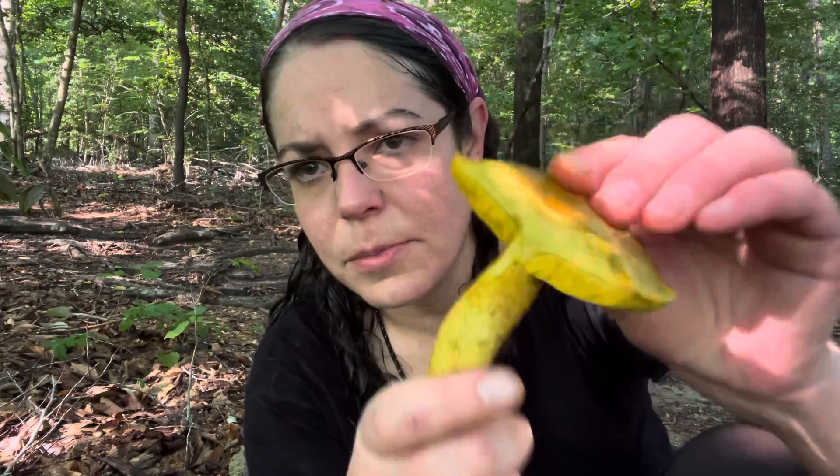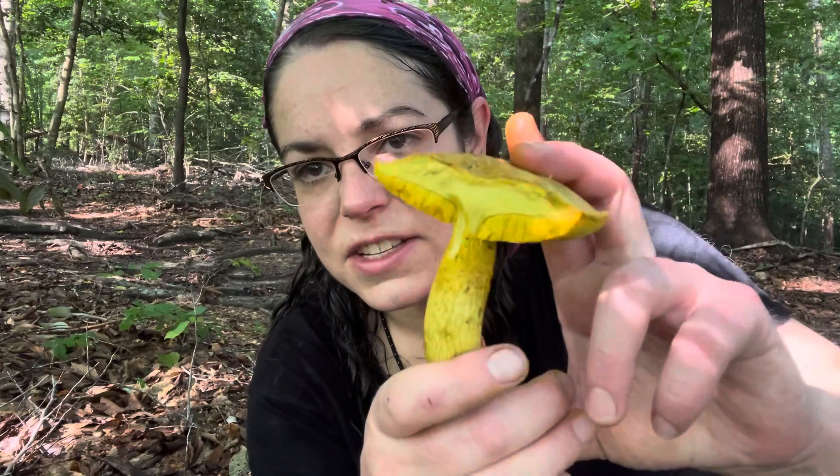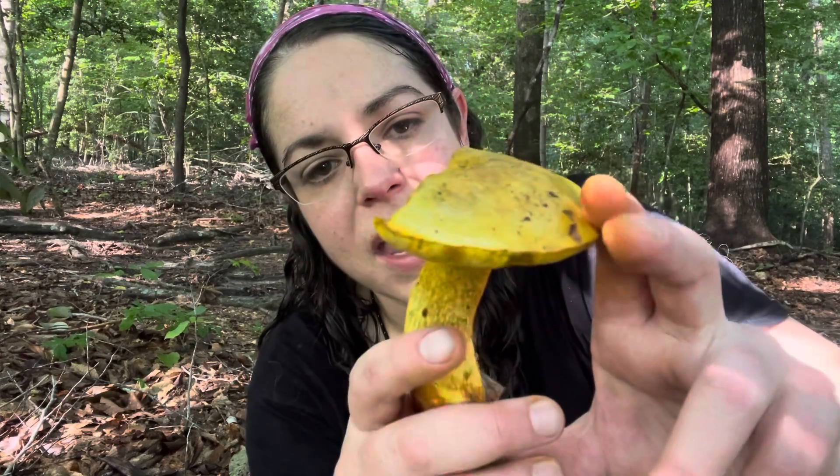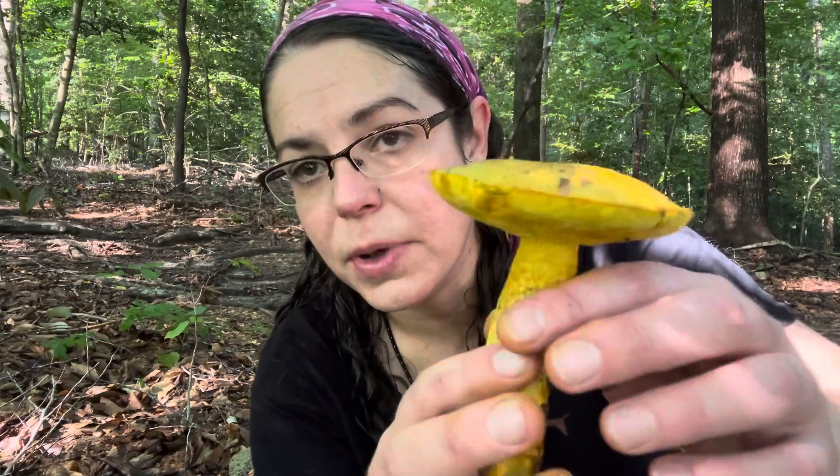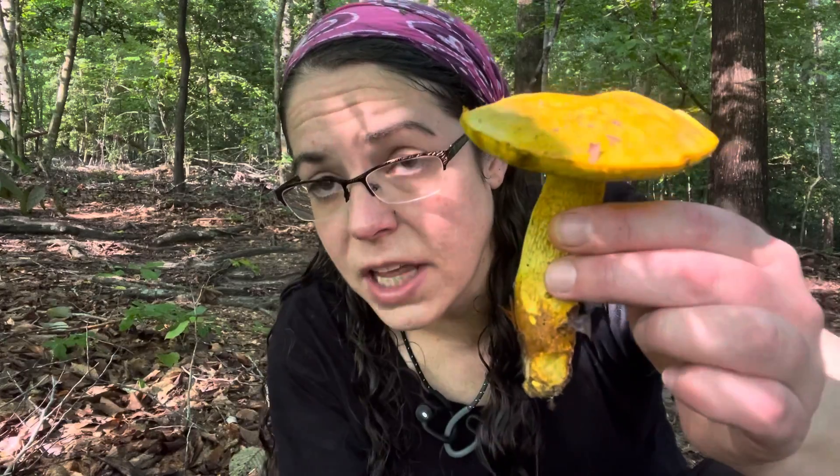This is an edible mushroom. I don't eat it because it's pretty mediocre and typically there are a lot of other options available. But if you're preparing for the apocalypse, these are very large mushrooms. They're mycorrhizal, so they come back in the same place year by year.